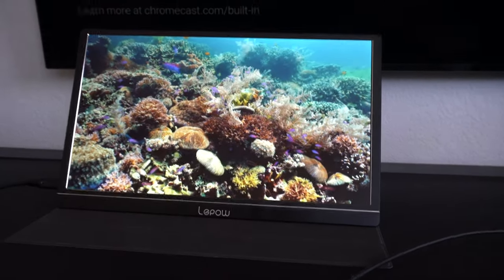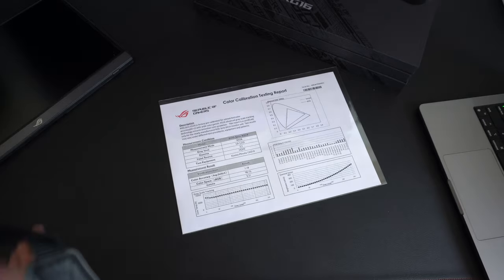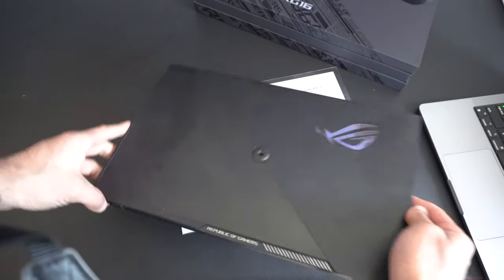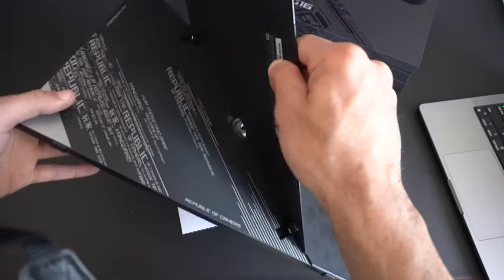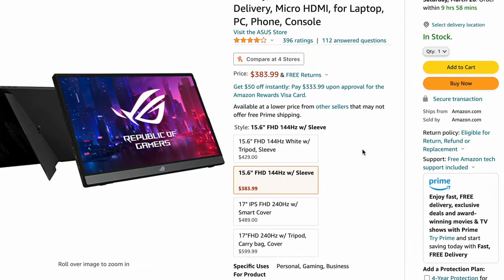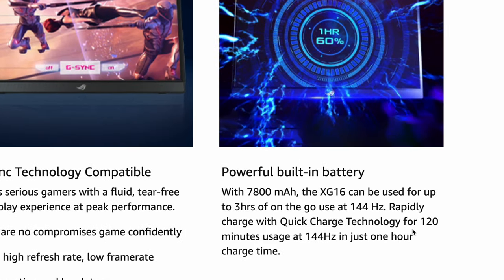Its specs aren't that impressive when you compare it against the Asus. This Asus monitor can go up to 144Hz, and you could opt for a much higher one if you need that faster refresh rate. This monitor isn't bad at all, but there's a lot of issues and troubleshooting problems I've experienced personally because this monitor actually needs to be recharged. It has a 78mAh battery internally, it does support rapid charging, but rapid charging will take you an hour. Asus markets this monitor saying a one-hour charge should allow it to be powered for two hours.